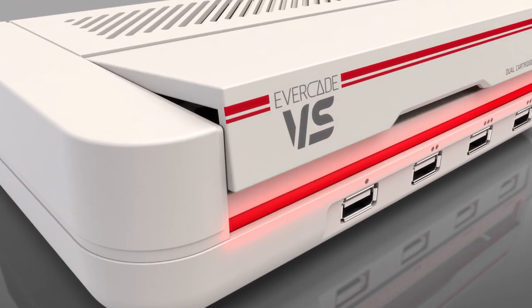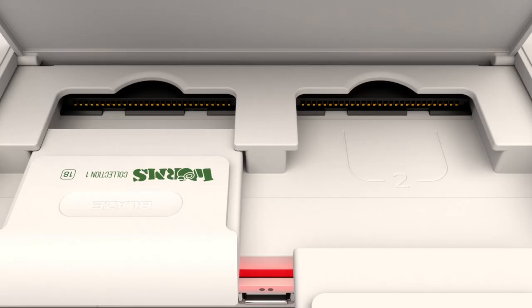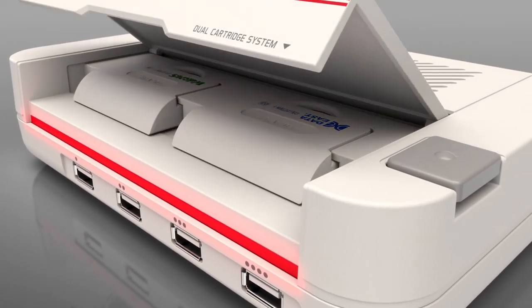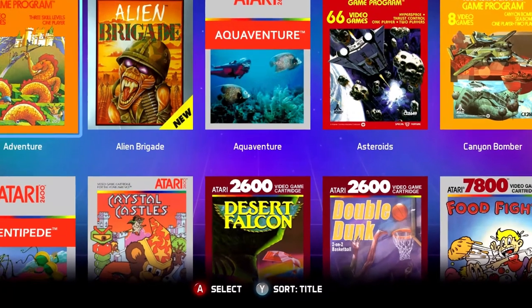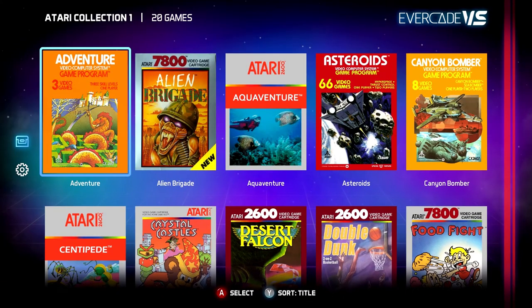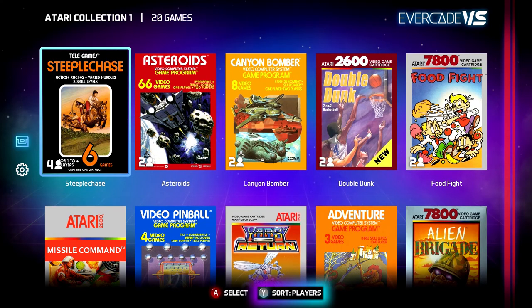Cartridges. The Evercade VS can support two cartridges simultaneously. When inserted, your games will appear on screen with their box art. You can sort your game collection by alphabetical title, year of release, and by the number of players.